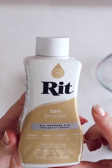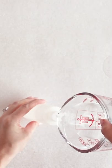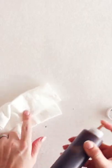Add 3/4 of a cup of hot water into a squeeze bottle and 1 tablespoon of tie dye. Shake well and test your color on a paper towel.